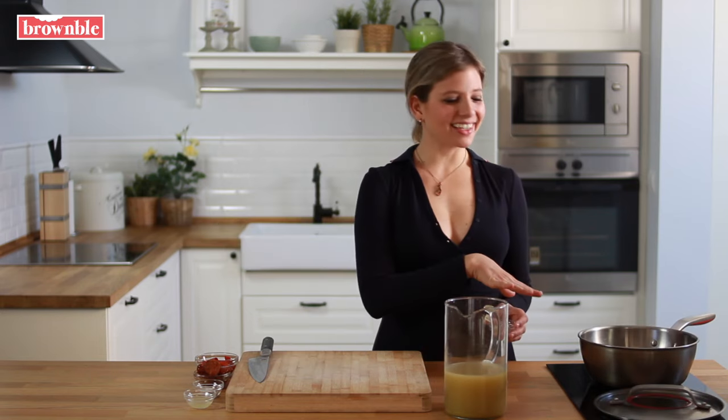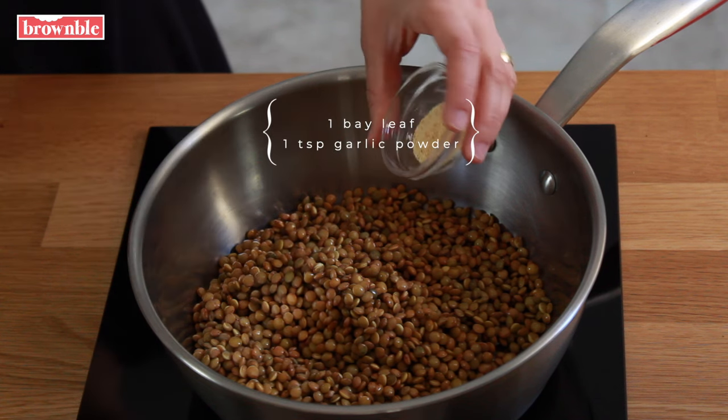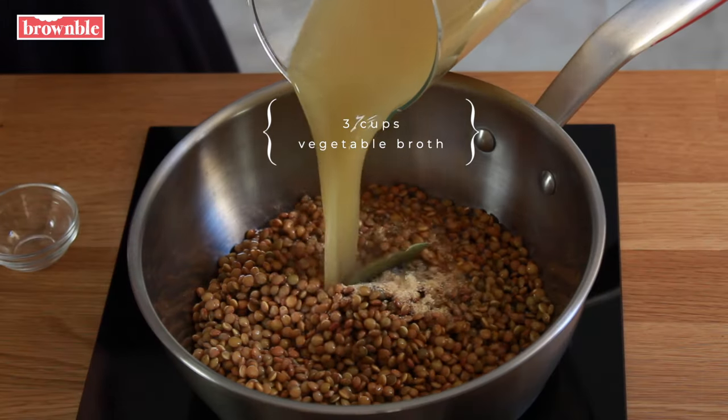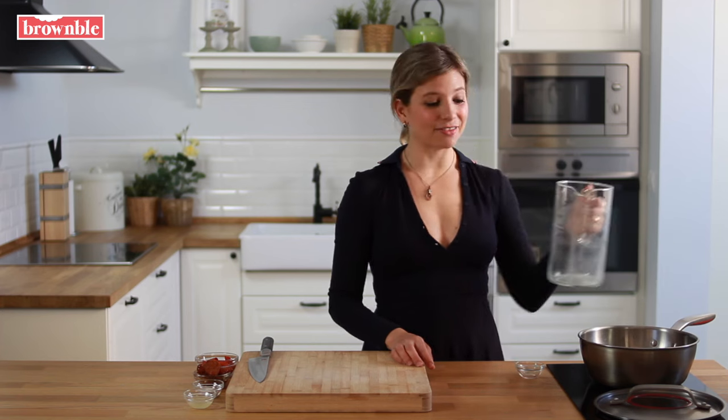We're going to drain those lentils, give them a quick rinse, and add them to a pot. We're going to add some basic seasonings — a bay leaf and some garlic powder. Then we cover those with some vegetable broth. If you don't have vegetable broth you can use water too, or a combination. The broth adds lots of richness and flavor. We're going to let this come to a boil, then lower the heat to medium, cover, and let those cook for about 20 minutes until they're tender.